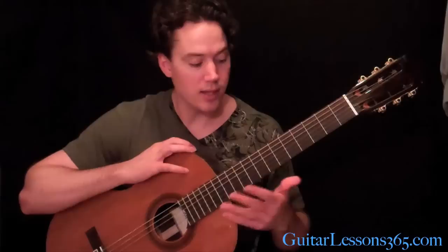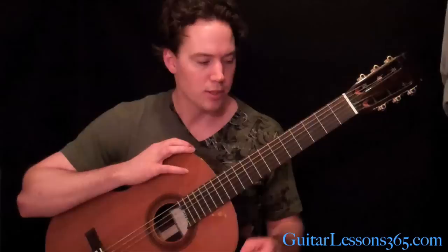I hope you guys enjoyed playing this tune. It's a really cool piece — only about 45 seconds long, but it has a lot of interesting little parts in it, and a little bit of it can be a bit of a challenge. Please let me know what other requests you have at GuitarLessons365. I look forward to hearing from you.